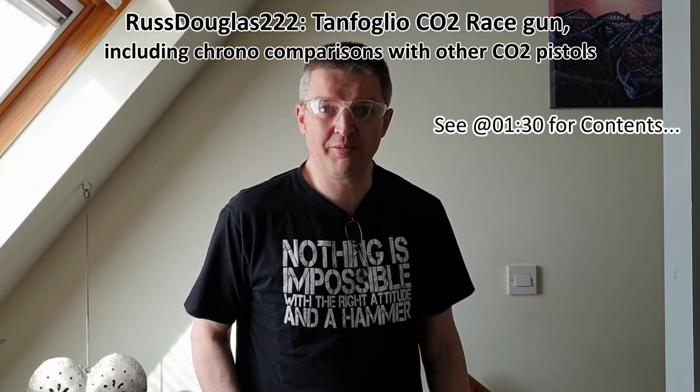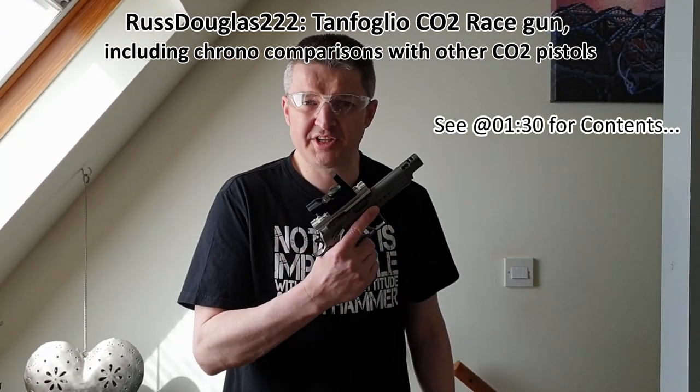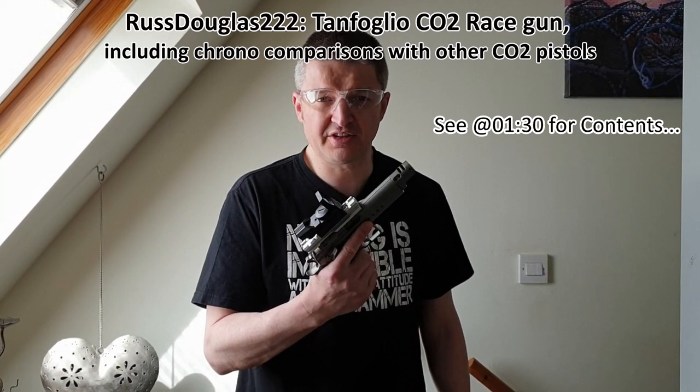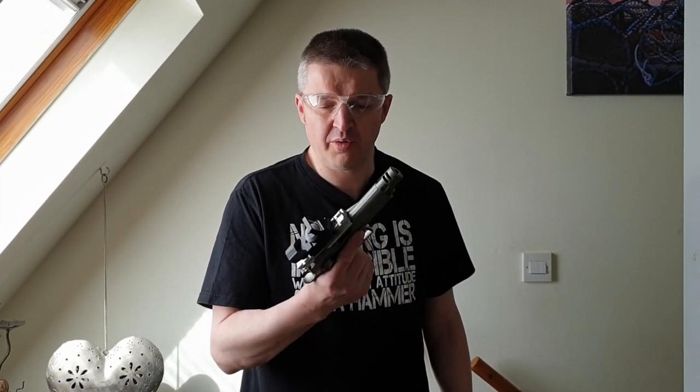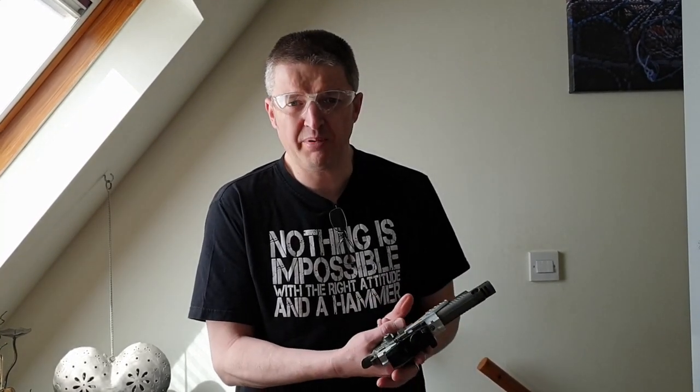Russ Douglas 222 here coming from Necessary Isolation with safety specs on, because this video introduces my latest article in the airgun world, which is the Tanfoglio race gun based on the Czech CZ 75. To explain my t-shirt: Florence Nightingale, before she was known as the lady of the lamp, was known as the lady with the hammer. She would go around hospital wards during the Crimean War banging on doors, breaking into stores and getting the necessary health kits to save people's lives. Politicians take note. Anyway, this is the Tanfoglio race gun.